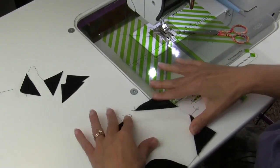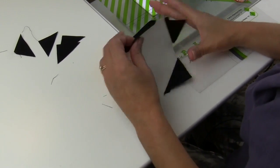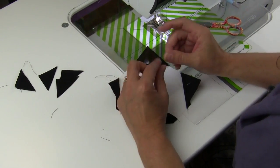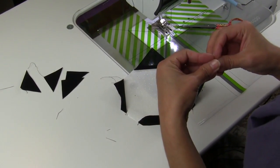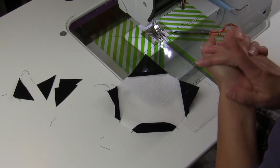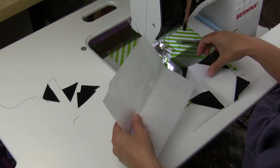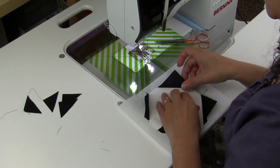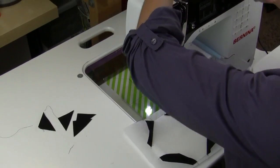Now we'll be ready to add our decorative stitch. Before I add the decorative stitch, I want to find some type of stabilizer for the backside so that my stitches won't get crumbled and they lay nice and flat. I'm going to use a stitch and tear — I'll lay my block on top of it and re-thread the machine so that we have the red thread.